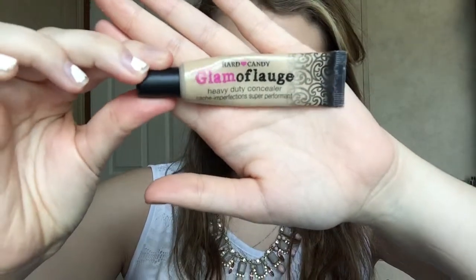For under eye concealer, I'm going to be taking Hard Candy Glamouflage in Light. To contour, we're going to take the Rimmel Stay Matte Foundation in True Beige and then we're going to be using an EcoTools foundation brush to apply that with.